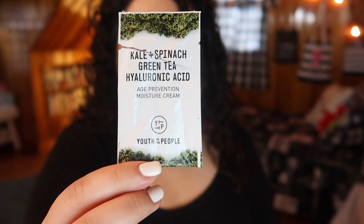Next I tried a cream from Youth to the People - this is the Kale and Spinach Green Tea Hyaluronic Acid Age Prevention Moisture Cream. It says to use after serum and apply a small amount. I do use serums morning and night, but even after applying this my skin felt like it wasn't moisturized enough - too dry and tight. I ended up having to go in with another moisturizer on top. I have combo skin but it didn't feel good anywhere, so I wouldn't try it out again.